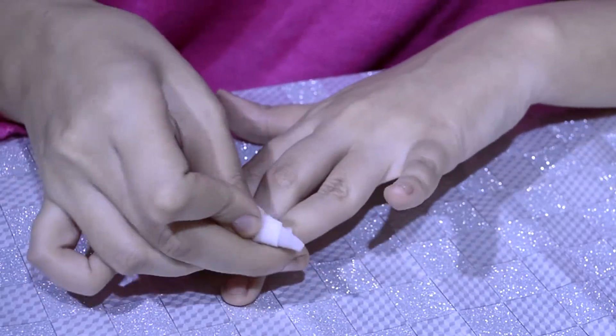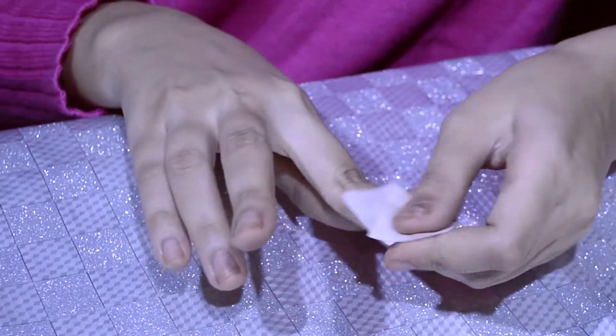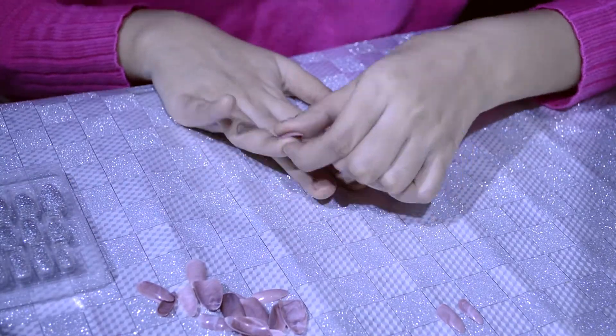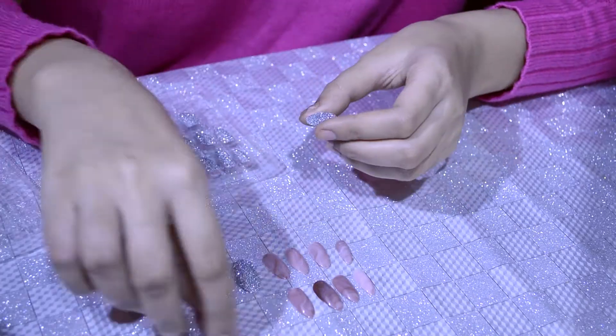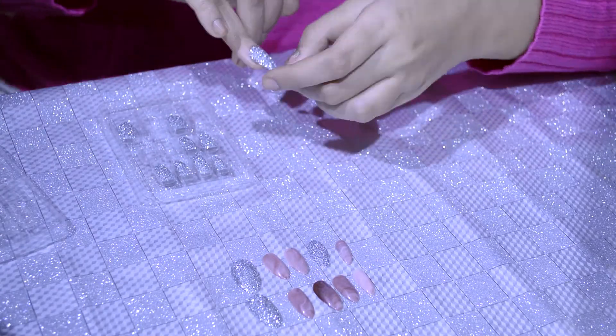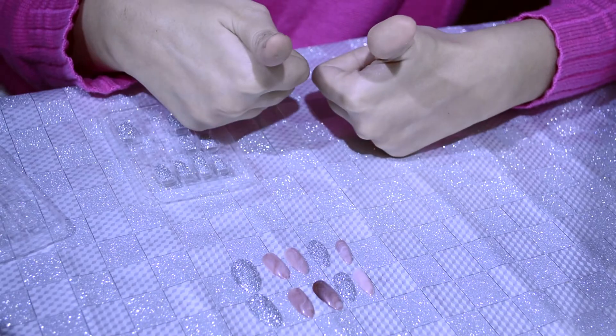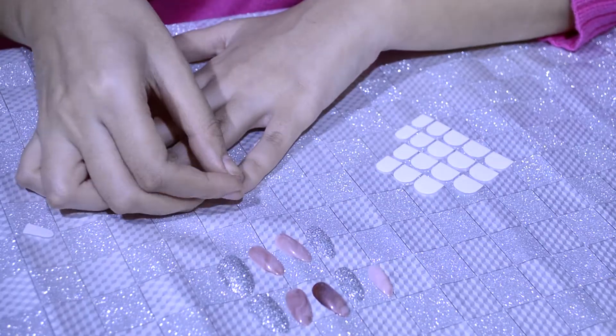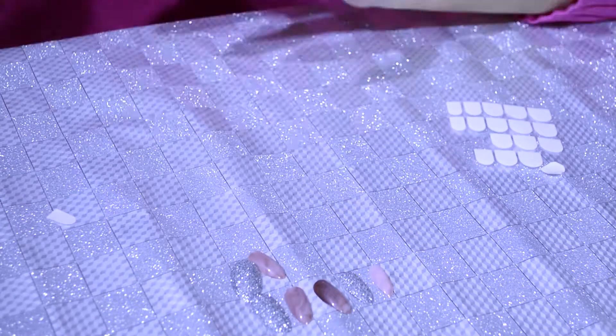This is an alcohol pad — it's antiseptic and you can get it at any medical store. First, wipe your nails and fingertips with it. After that, you start with your fake nails — you have to size them precisely. Figure out which size is right for each finger: which one is too big, which one is too small. Make sure the nail bed fits correctly. Once you're happy with your choices, peel the sticker. This was very difficult for me, so I recommend: if you're right-handed, do your right hand first, then your left. If you're left-handed, do your left hand first.